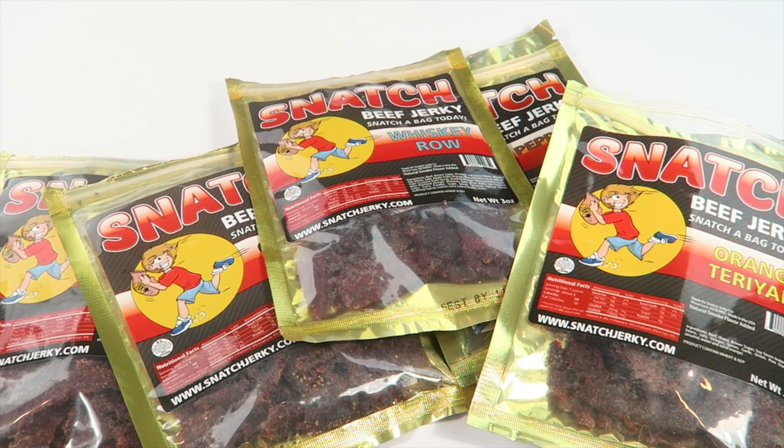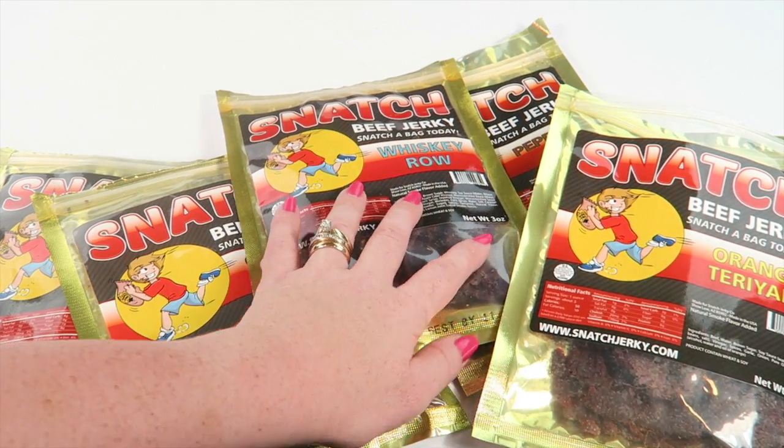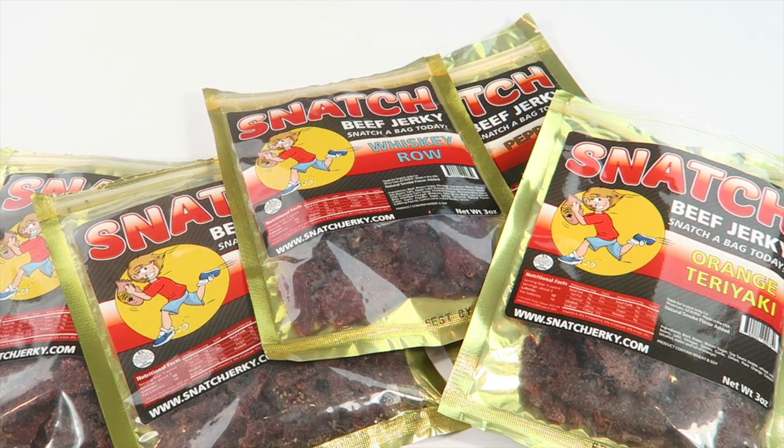Each bag has three ounces in it, so you're getting 15 ounces of jerky for $39 a month. Individually on their website, bags are about seven to eight dollars plus shipping, so you save a little on shipping with the subscription. Overall I was impressed and I liked it. It's always fun to review jerky subscriptions, and I like that it's low in sodium — so if you're watching your salt intake, definitely keep that in mind. We'll have a full written review on our website. Thanks for watching, have a good day!